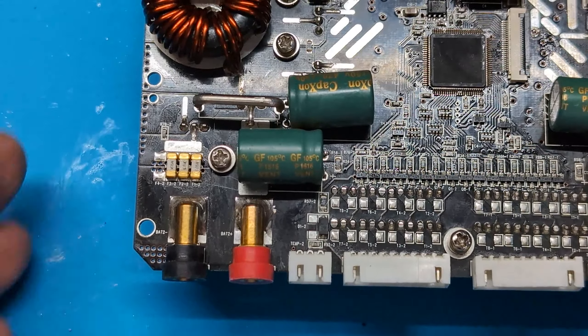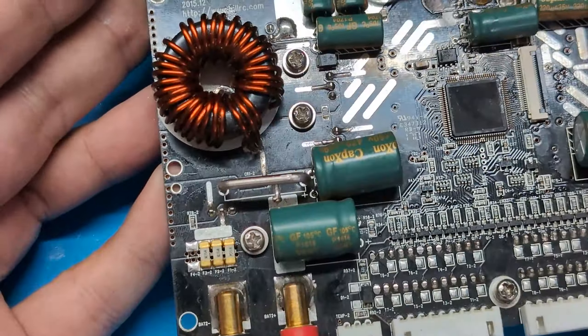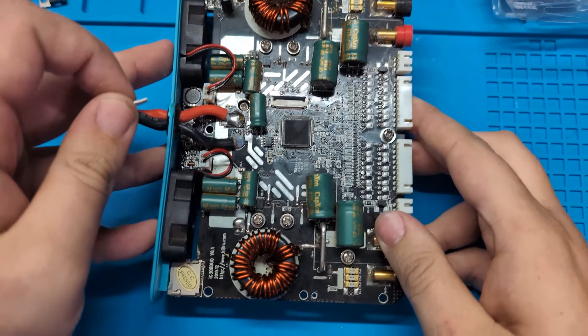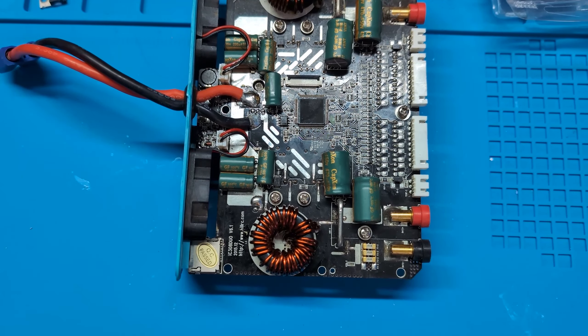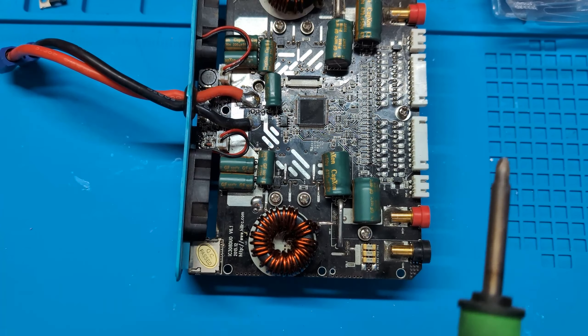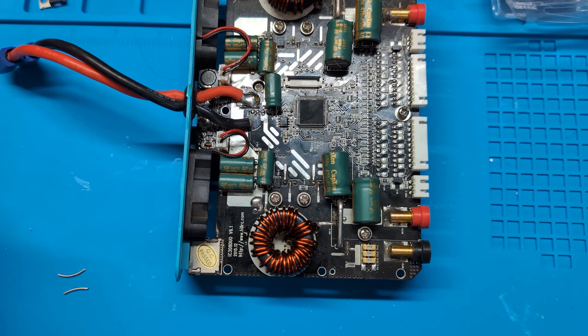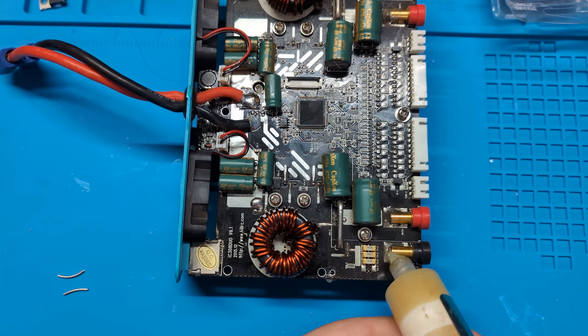Luckily it's a fairly straightforward repair — you don't even need to take the heat sink off. So the first thing I'm going to do is get a little bit of this low-melt solder, which I used in the previous video about repairing stuff, because it helps considerably with removing components and that's what it's for.